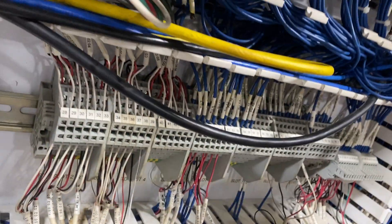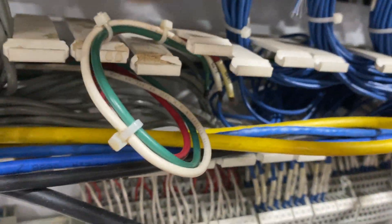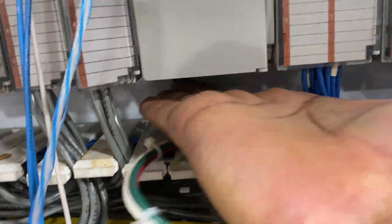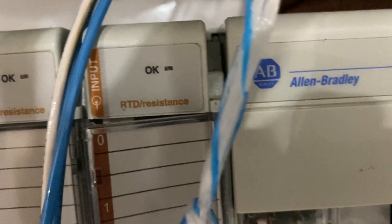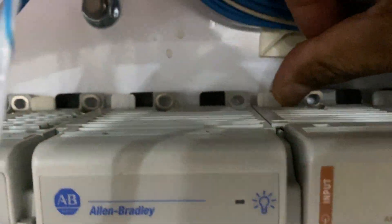Make sure the DIN rail is clear and push it back in. Push it all the way back, lock the black nut, lock it back. Now don't forget to connect the backplane to the other module — push it and make sure it's pushed all the way. The one before is connected — there you go, all the way.